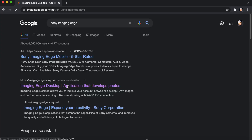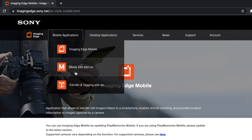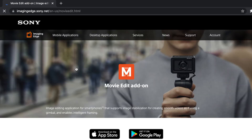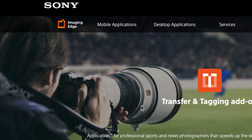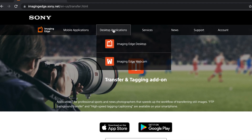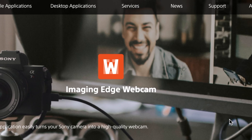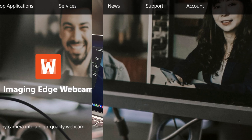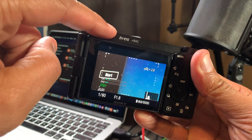Before you can even think about trying to connect wirelessly, you've got to have two things. You've got to have the software, which you can download — click the link in my description to go get that. And then you've got to have a compatible camera. I'm going to show you all the cameras that are compatible with this wireless connection. There are so many interesting things about Imaging Edge desktop, but let me get into showing you what you need to know right now.